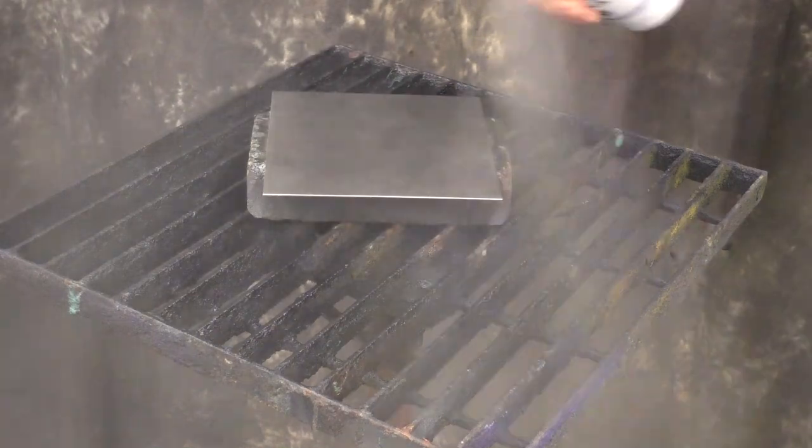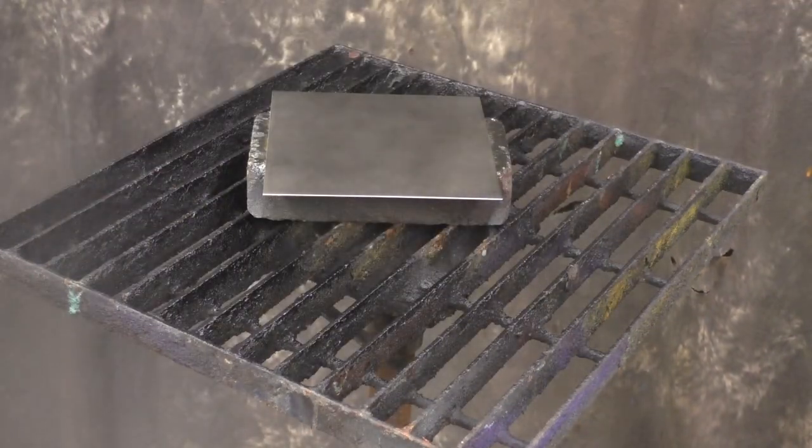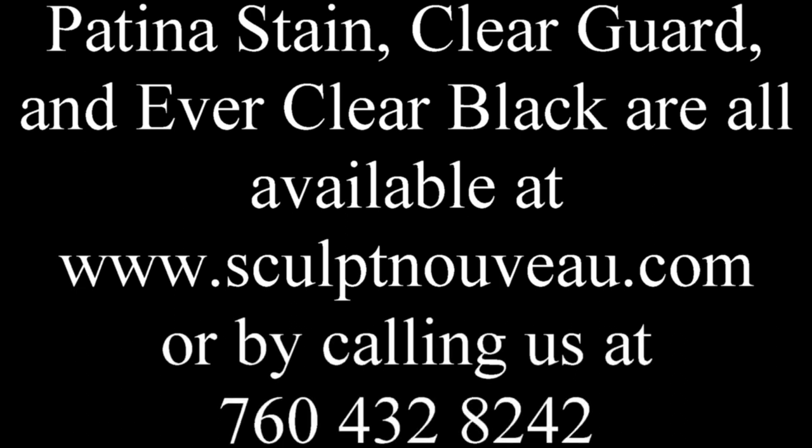Following the same pattern, here will be the Everclear finished on the raw aluminum, as well as two coats and five coats on the aluminum, the raw hot rolled steel, and one coat on hot rolled steel. Patina Stain, ClearGuard, and Everclear Black are all available at www.SculptNiveau.com or by calling us at 760-432-8242.